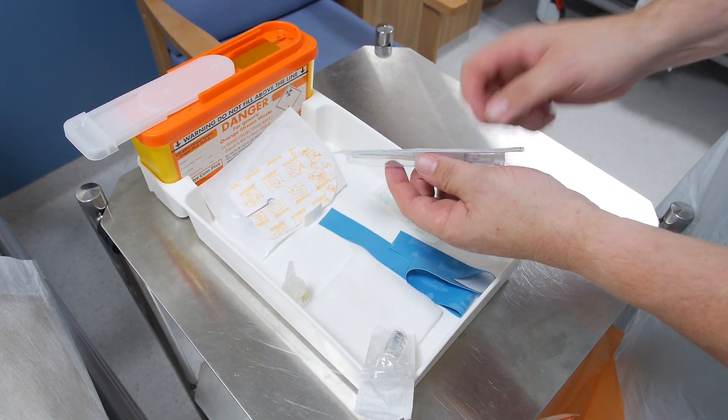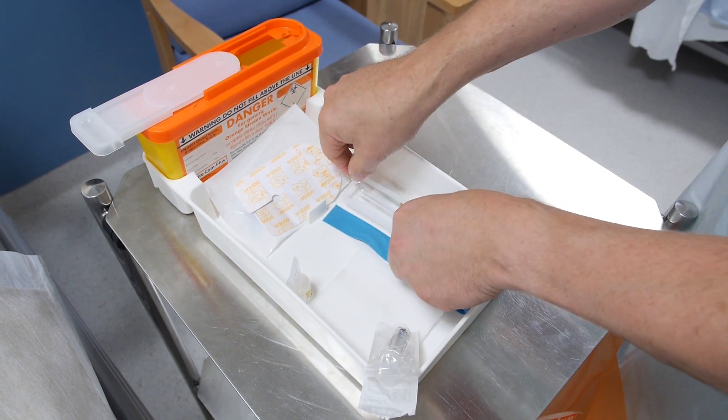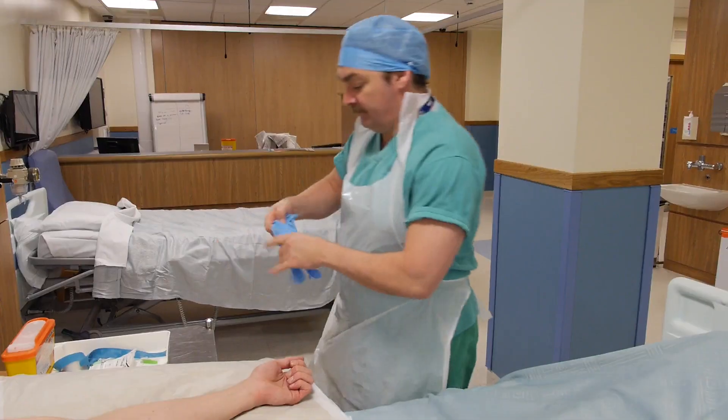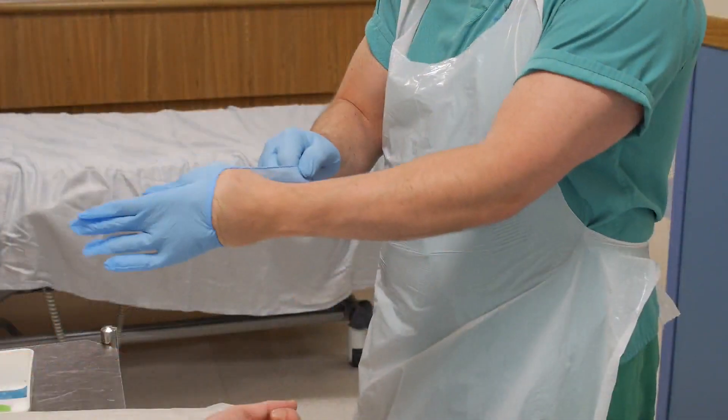Ensure you have the correct size of cannula for the patient's age, the reason for insertion and their condition. Prior to cannula insertion, don a pair of well-fitting gloves.